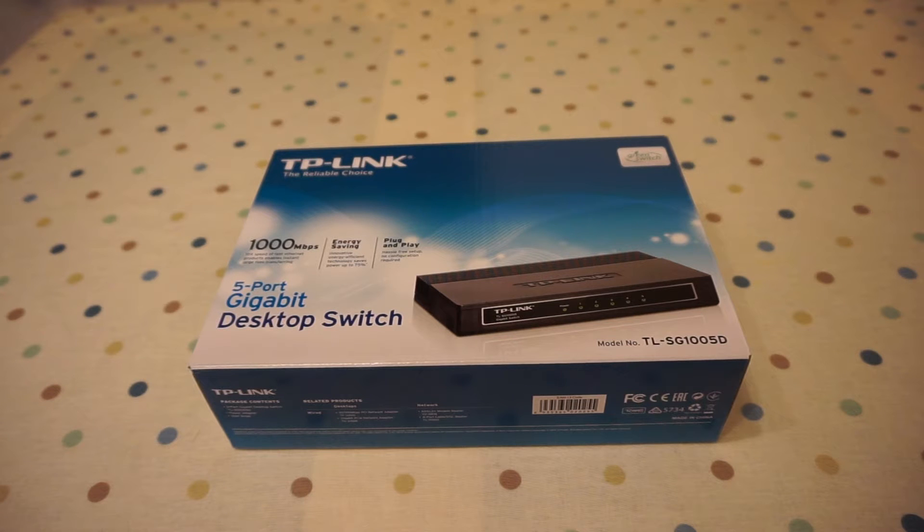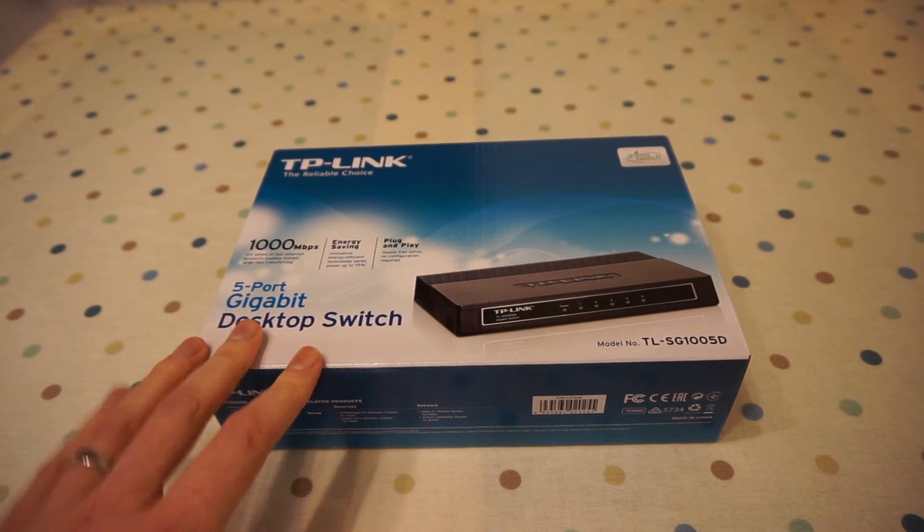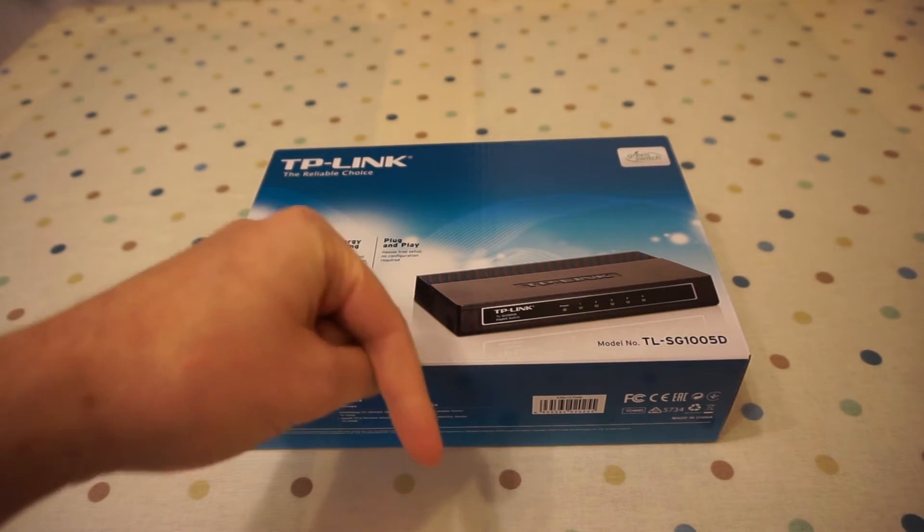Hi guys, welcome along to this review and demo video of the TP-Link 5 port gigabit desktop switch. The model number, precisely, is the TL-SG1005D. This switch is available in an 8 port version, and they also do a metal version in 5 and 8 ports. Check out the links below to see this on Amazon.